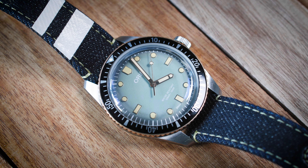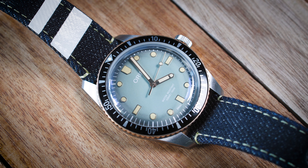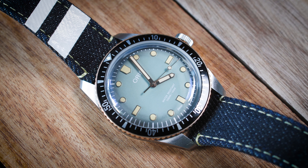The jeans, the shirt — and then to match it all and to top it off, a jeans strap. The combination of colors and materials might be a little bit odd, but in the end it is actually a perfect daily beater, especially if you wear jeans like me, almost every day.